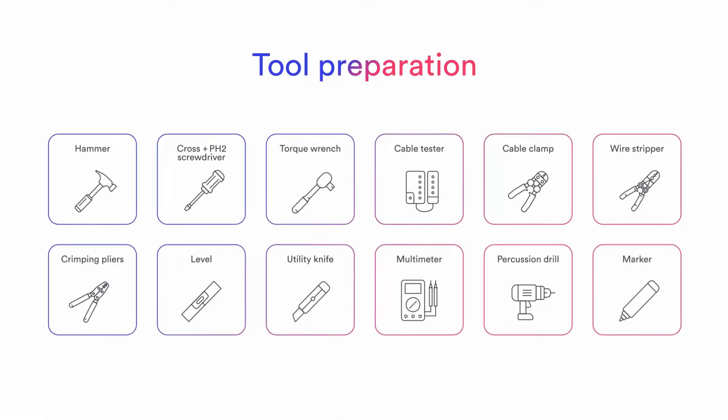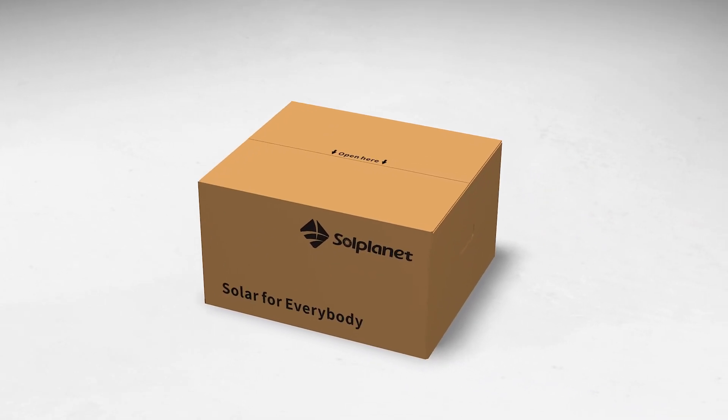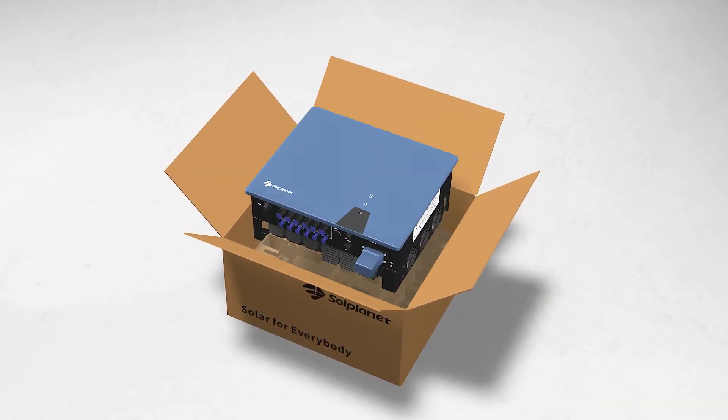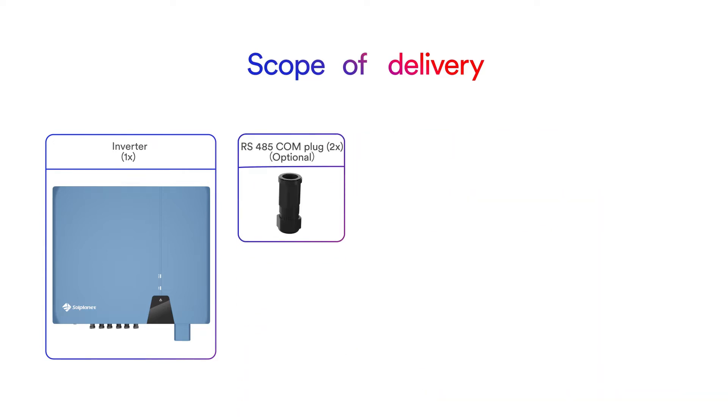SolPlanet inverters are quick and easy to install, only requiring a standard set of tools. Thoroughly inspect the packaging upon delivery. If you detect any damage to the packaging which indicates the inverter may have been damaged, inform the responsible shipping company immediately. We will be glad to assist you if required. Carefully check all the components in the carton. In case anything is missing, please contact your dealer.